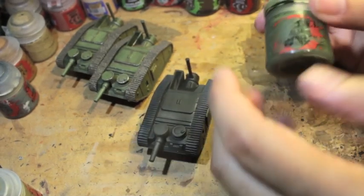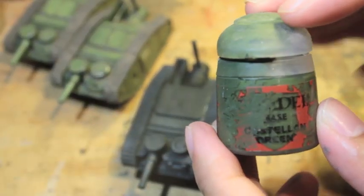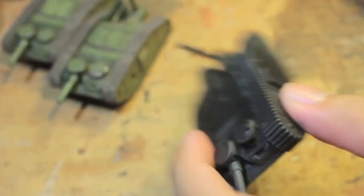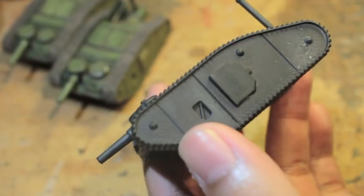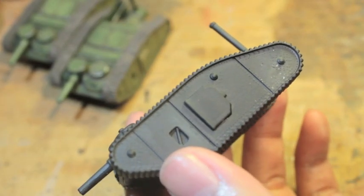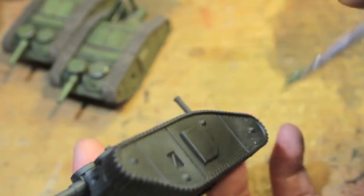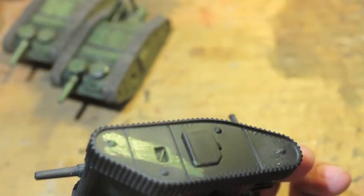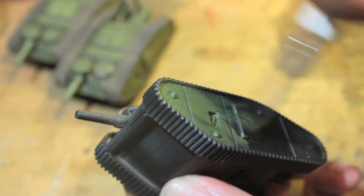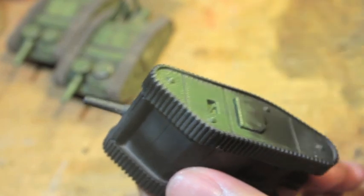After it dries, I'm going to take Games Workshop Citadel paints — Castellan Green. Using my wet palette on the side here to thin down the paint a little. Now, an easier way of going about this would be if I had an airbrush, which I unfortunately do not. If you've got an airbrush, you've got this part easy, because for most people painting tanks, an airbrush is really helpful and beneficial.